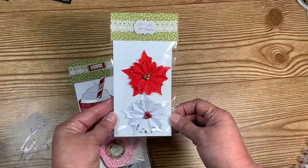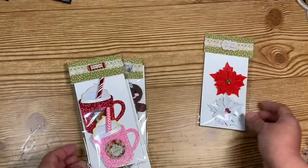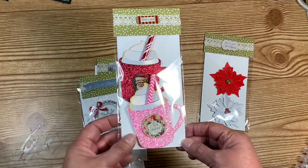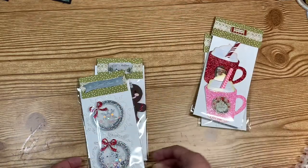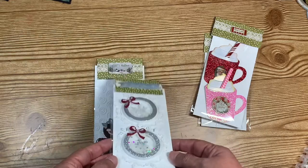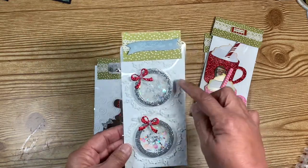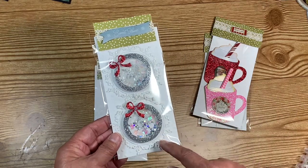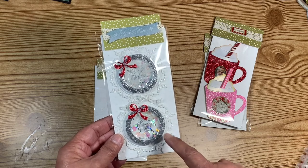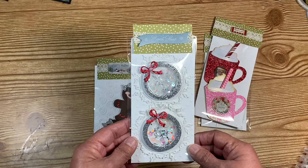We also decided to send six handmade embellishments. I sent my partners a couple of poinsettias — a red and a white — and then a couple of mugs with a little straw in them. I just thought those came out so adorable. I also sent them a couple of shaker embellishments made from a die I had in my stash.